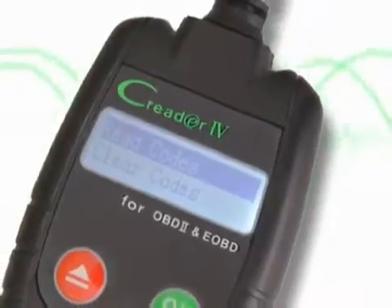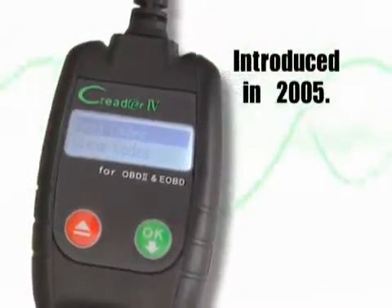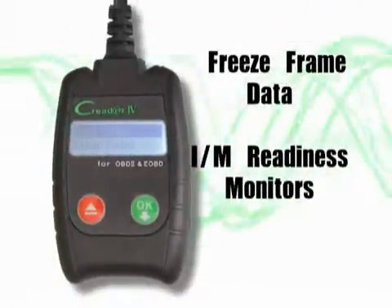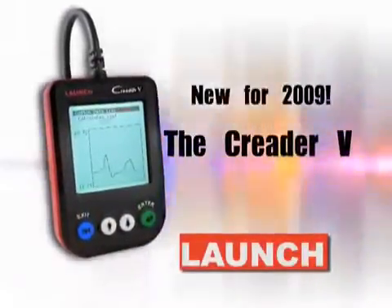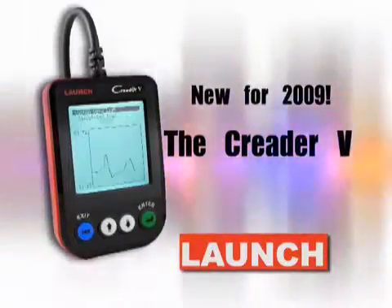The C Reader 4 changed the game for pocket-sized code readers when it was first introduced in 2005. No one else at the time could offer freeze frame data and IM readiness monitors in such a small and inexpensive package. No wonder more than half a million units were sold worldwide. New for 2009, Launch is again revolutionizing the code reader world with its C Reader 5.